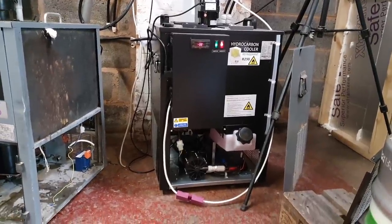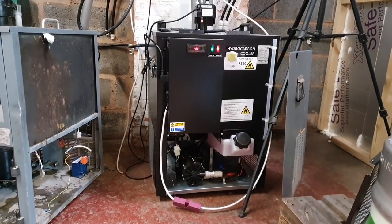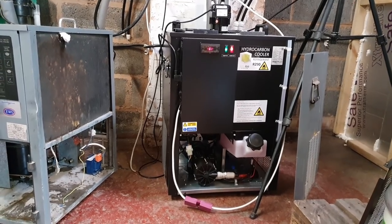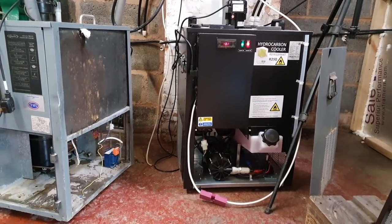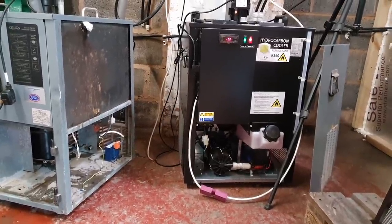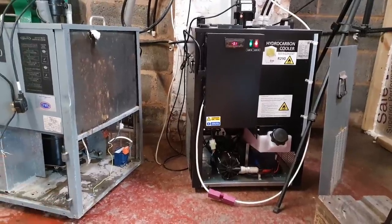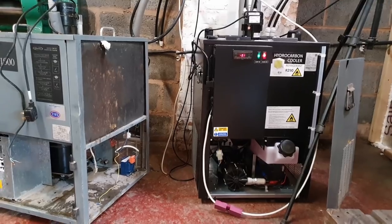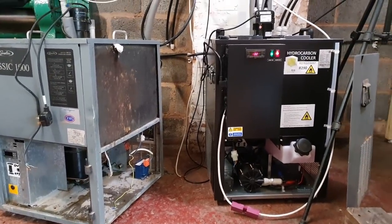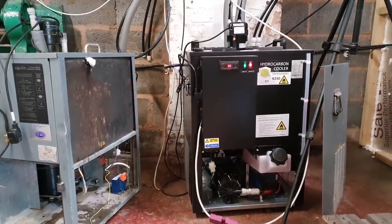Good morning ladies and gentlemen, welcome along to the vlog. I've been really busy consistently brewing beer and trying to keep up, as well as firefighting with certain pieces of machinery. On the right here we've got our new hydrocarbon cooler, brand spanking new from Booth Dispensers.